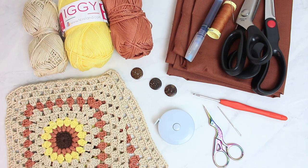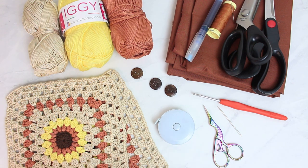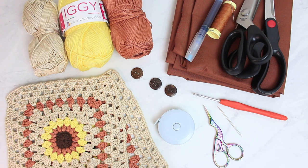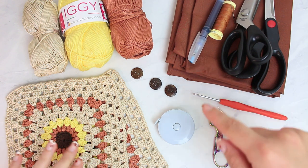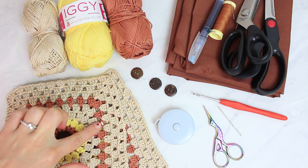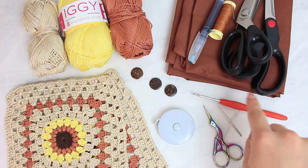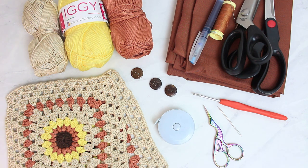Next, we have three buttons — this one is a 2cm button. I'm not sure if I want one button or three right at the top. I also have a measuring tape, a small pair of scissors, a tapestry needle, and a 3mm hook. For the lining, I'm using a 100% cotton fabric in a shade that matches the copper in the crochet. I also have fabric scissors, thread, a sewing needle, and a fabric pen. That's all the materials.